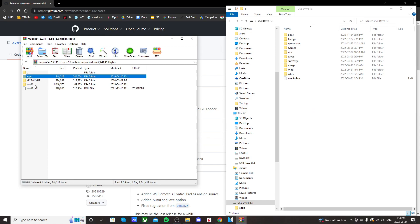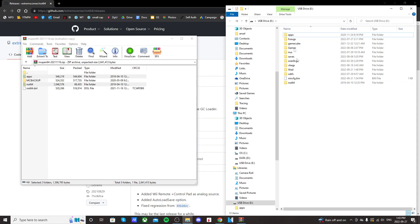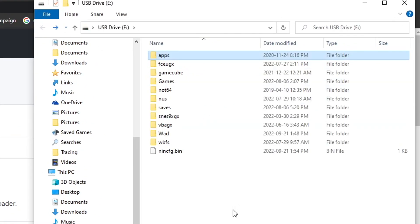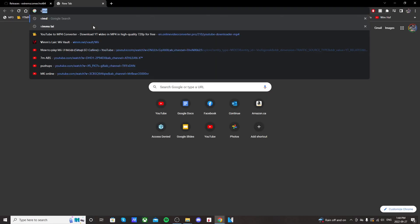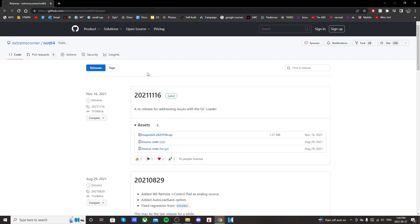And we're just going to drag — we want NOT64 and apps — and we're just going to drag those two onto the root of my USB drive. Then when that's done, you should be able to go into your apps and see NOT64, and it should have these three files. And then back on the root, you should have a folder that's also NOT64, and it should have ROMs and saves. ROMs is where we're going to put our games. If you'd like to know how to get games, just type in VIMS and go to that link and you can download your ROMs.